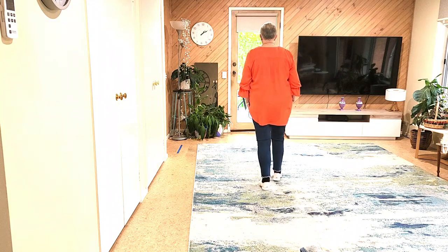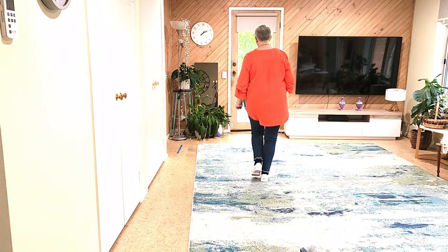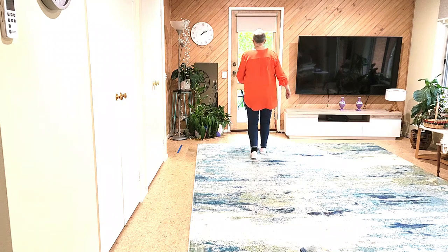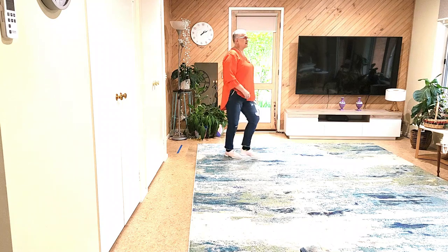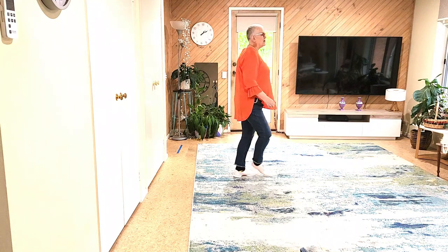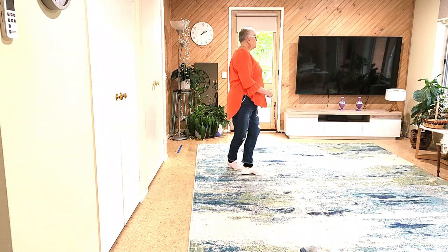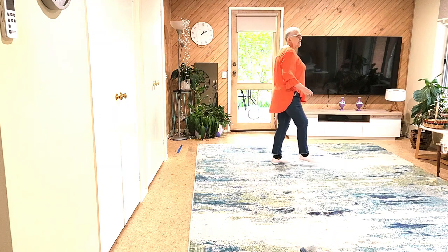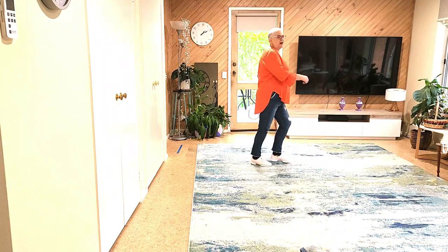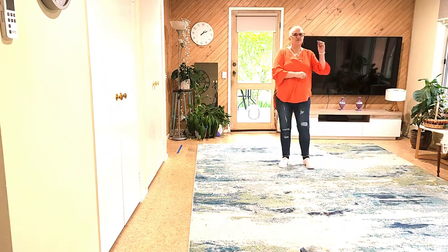Let's have a look at that with counts. On the top: seven, eight — one, two, three, four, five, six, seven, eight — one, two, three, four, five, turn, six, seven, cross, eight — one, two, three, touch, four, five, six, seven, eight — one, two, three, four, five, six, seven, eight. Ready for the rocking chair and your four walks. So that's wall one, wall two, wall three, wall four.